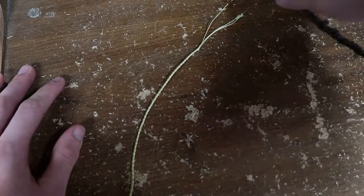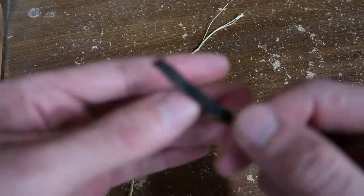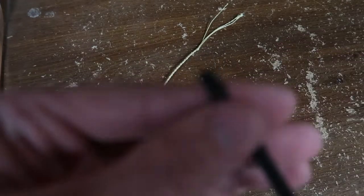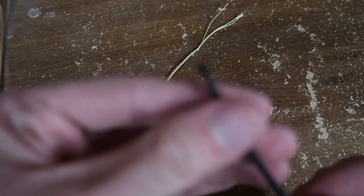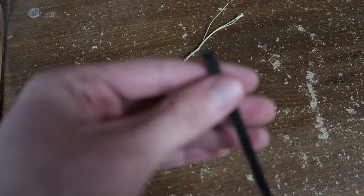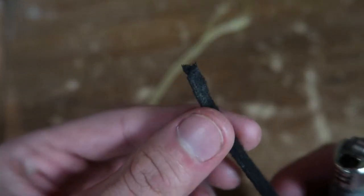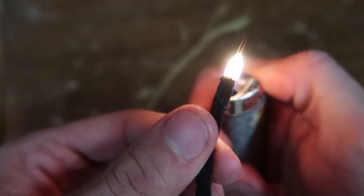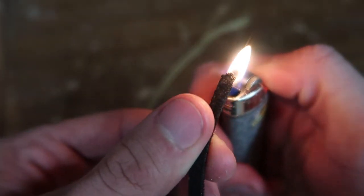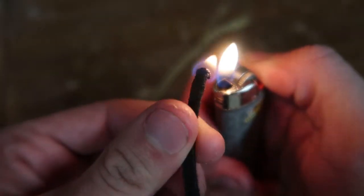Now I'll start tying the knot. But first, before you tie on your cracker, you want to make sure the end of your fall is good, because it might have frayed out a little bit while you were cracking it. The way I like to do this is using a lighter — you can see how it's a bit frayed — I'm just going to hit it with the lighter a bit and melt the ends so that the frayed strands go back in.